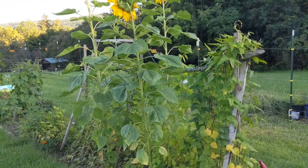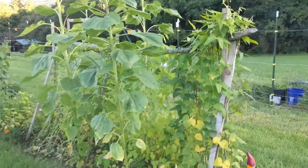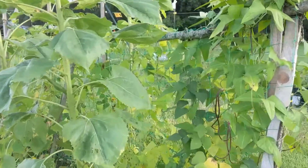Hello friends! I'm out picking some green beans and happen to check on the Chinese red noodle beans.